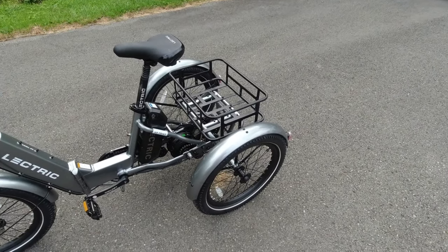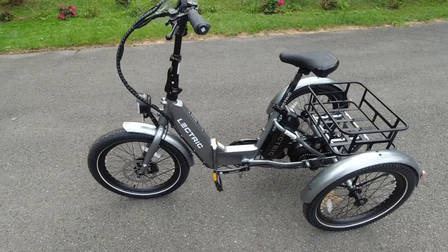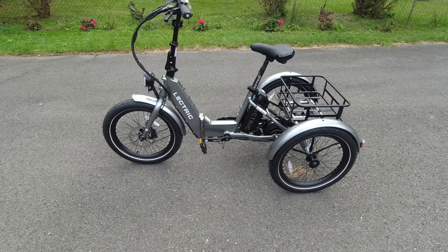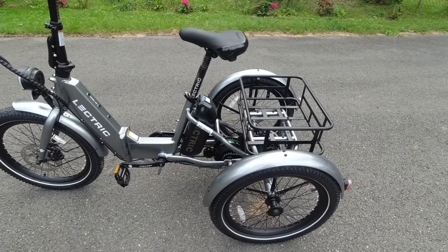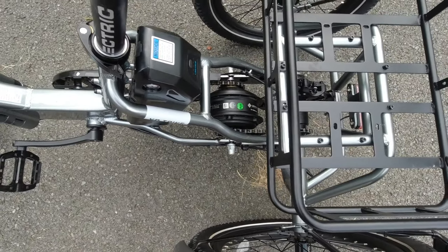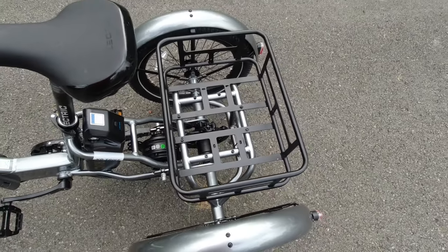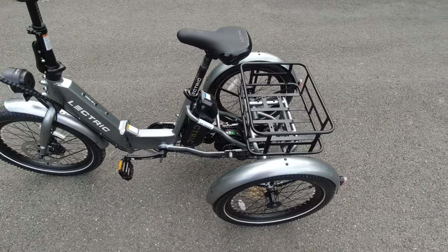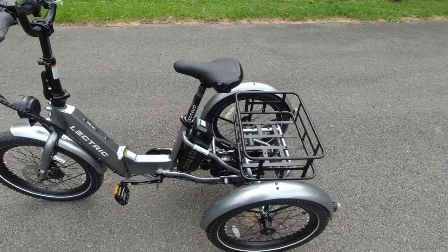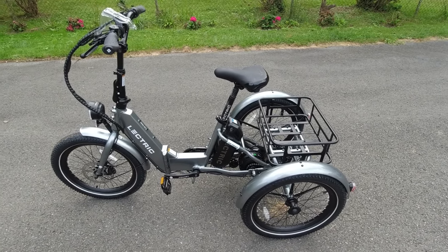Of course you've got your back basket, but this one also came with the front basket which they haven't put on yet. It looks very similar to the regular Electrics. It's got a nice step-through design, a battery on the outside, and the motor is a hub motor inside the bike with chain drives that drive the axle. Both back wheels pull, and it's got some kind of a spider gear.